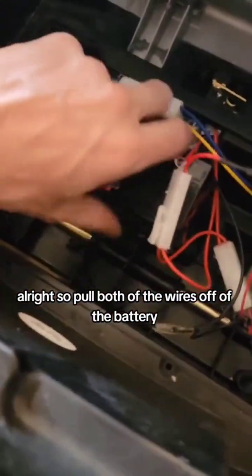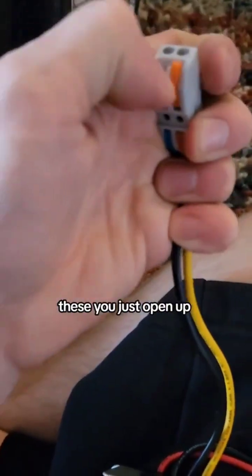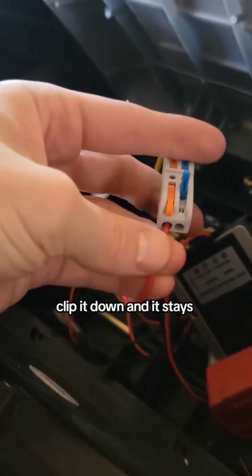Pull both of the wires off of the battery and I'm just going to take that out. I don't want these, so we're going to cut these wires. I've got this hooked up on the wires — these you just open up, stick the wire in, clip it down, and it stays.